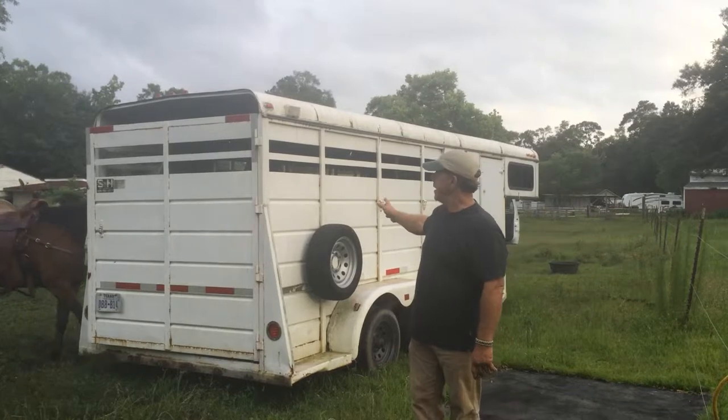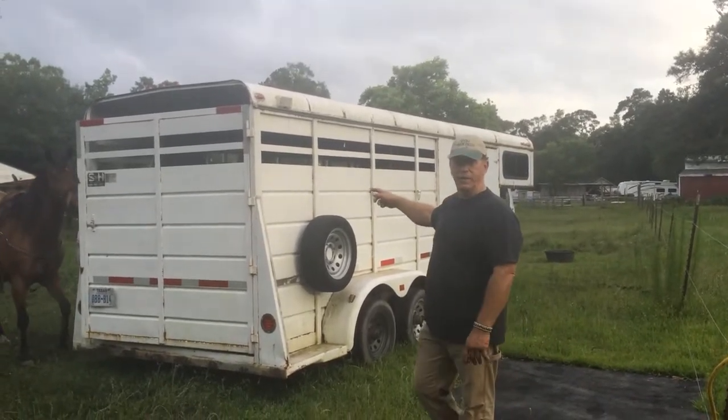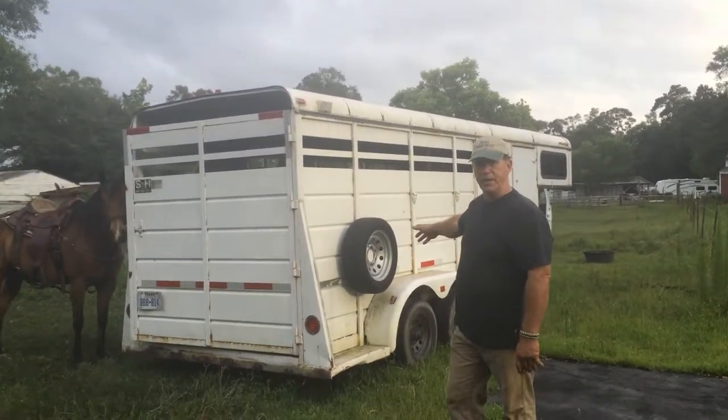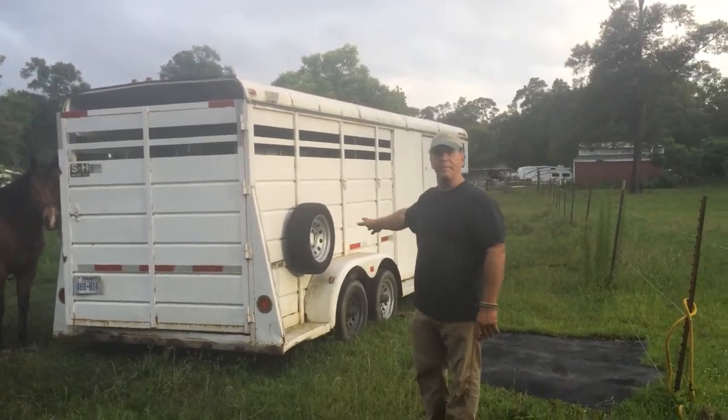It needs a little bit of a paint job. It's got a little bit of bodywork on the edges that needs to be done, but this trailer is ready to load and go. It's got electric brakes on it, 5,200-pound axles. The tires are fair — I'd say put on new tires.